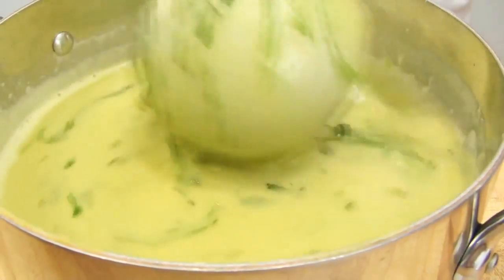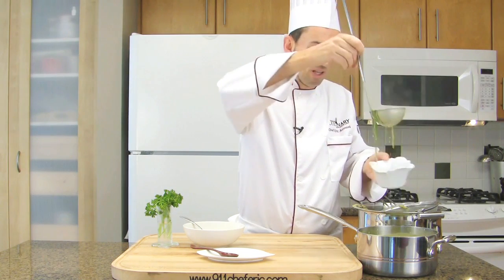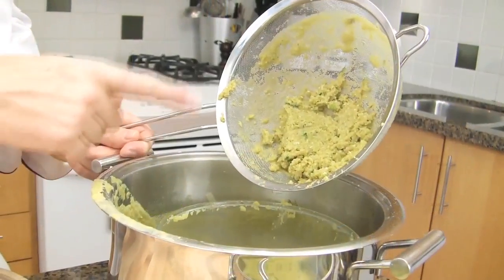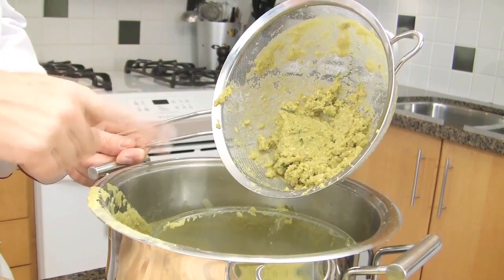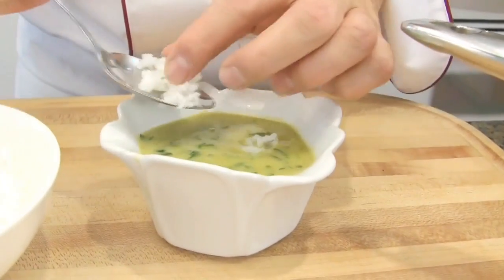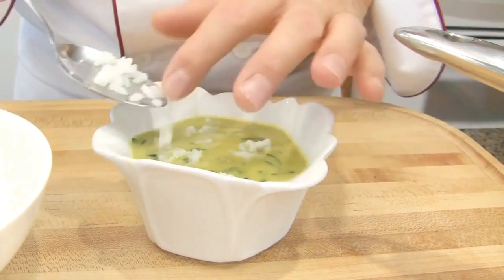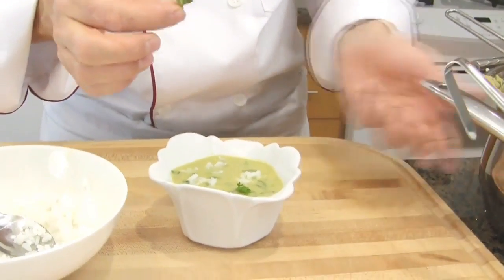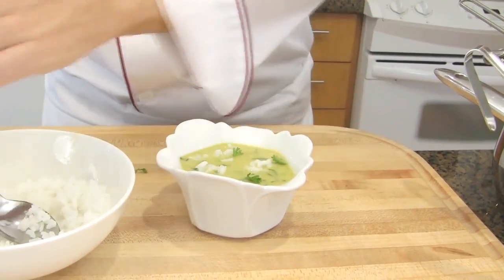It doesn't need any salt or pepper — it's perfect. Let's serve. The soup is pretty smooth and nice; this is why we strain it. Garnish the soup with a little bit of white rice for color, along with a sprig of chervil or parsley. Potage Ambassadeur. Et voilà. Bon appétit.